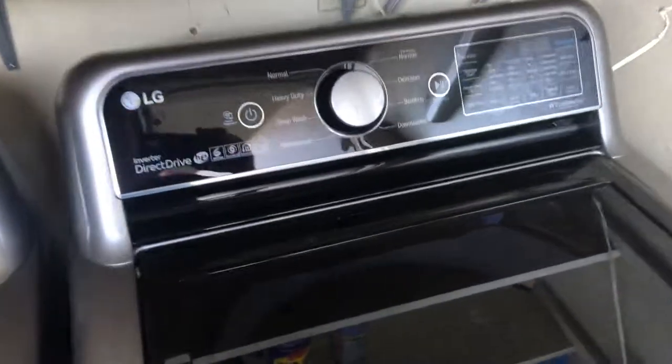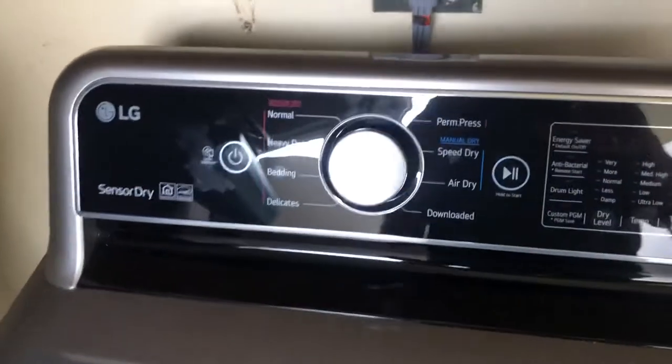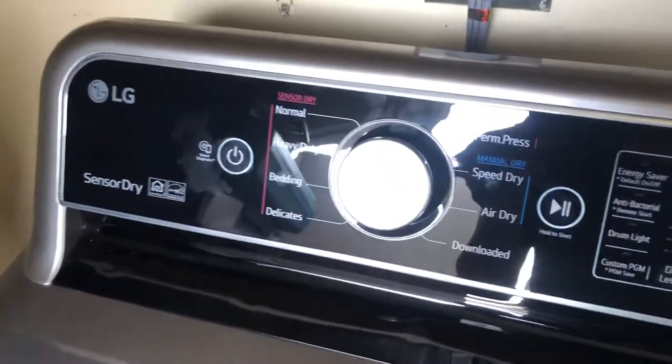If you're trying to connect your LG washer or dryer and you're not able to connect to the Wi-Fi from your phone, there's a very simple reason that can be causing this. It took me a while to discover it, and I was surprised that they don't have more on this.